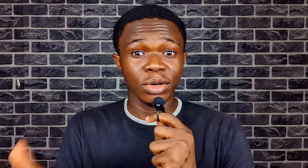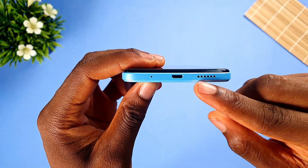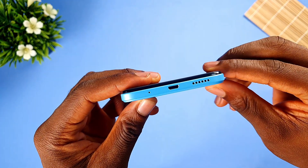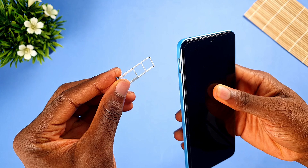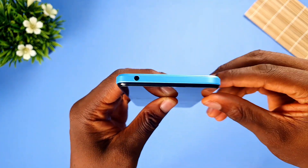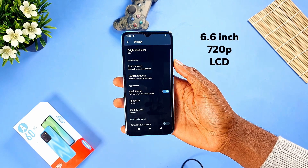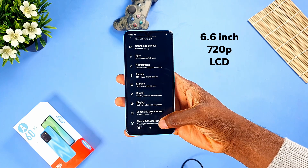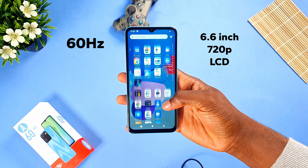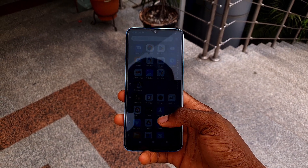Let's take a look at the ports and buttons. On the right side, we get the usual — the power button and the volume rockers. At the bottom, we get the mono speaker grille, the micro USB port, and the primary microphone. On the left side, we get the dual SIM plus memory card slot. It's 4G connectivity — it's literally in the name, the Itel A60 4G — which is an upgrade from its predecessor, the Itel A58. At the top, we get the headphone jack. Moving to the front, we see the 6.6-inch 720p LCD display with a teardrop notch housing the selfie camera. The display refreshes at 60Hz, which is to be expected for an entry-level device. The display is fine for indoor use, but outdoors under the sun you'd struggle to see what's on the screen.